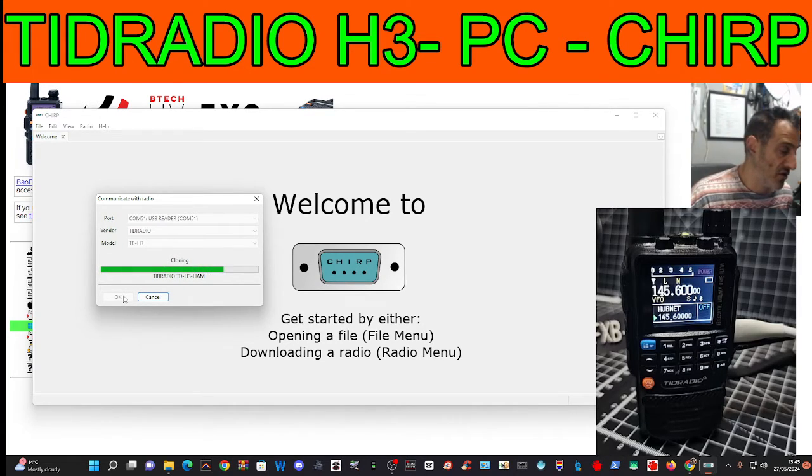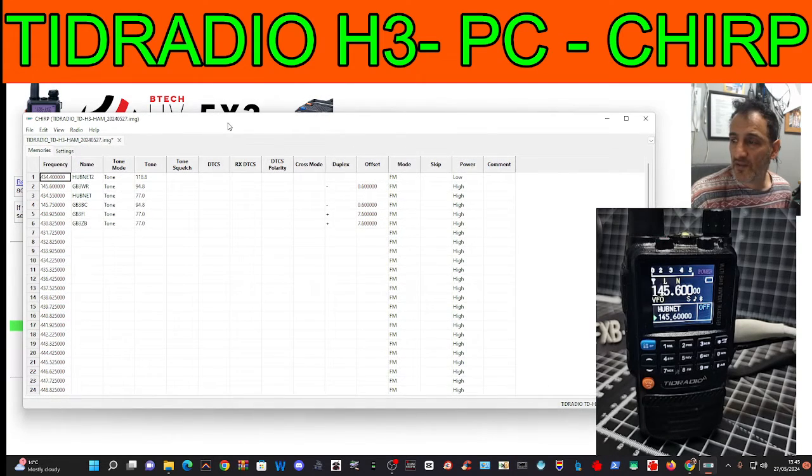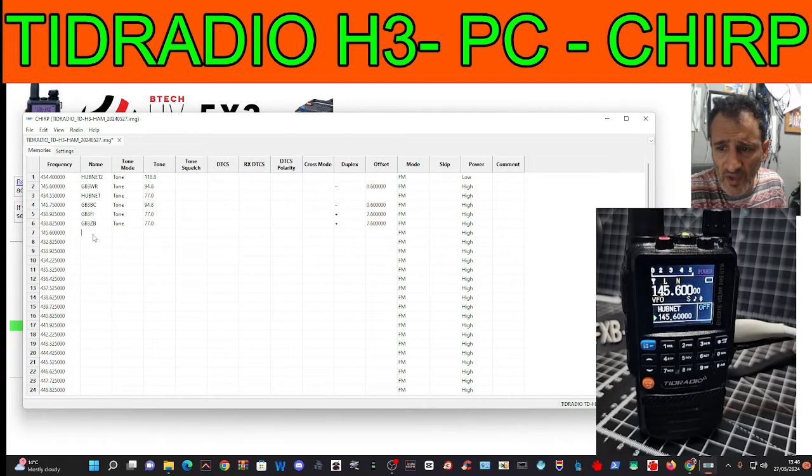I am using the USB-C, not the twin-pin cable, and look — it's worked fine! There it is, so very pleased about that. And we can add new channels — just put in 145.600.